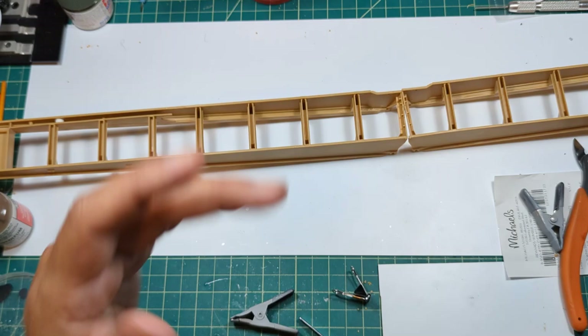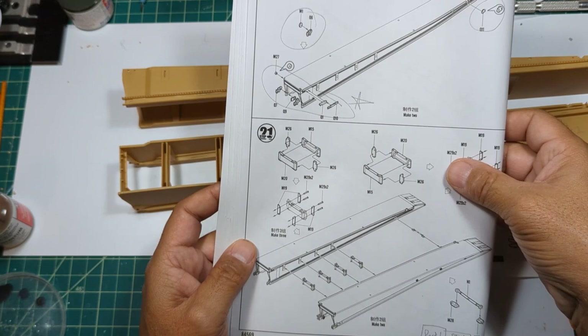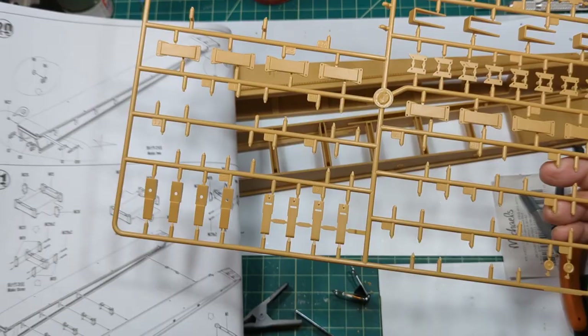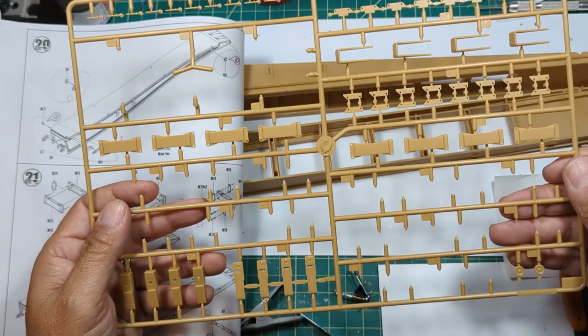Getting back to the connections - we're going to go ahead and connect these guys on step 21. On step 21 it has all the M trees, so you should have one M tree that's pretty much done except for all these feet for the ends of the ramps and the brackets themselves to connect the two ramps. The other thing - if you notice on the second ramp, it has the Q parts. Don't get those mixed up with what I believe are the end parts.